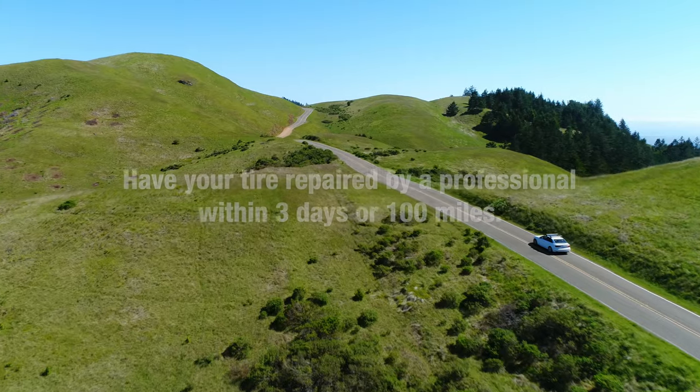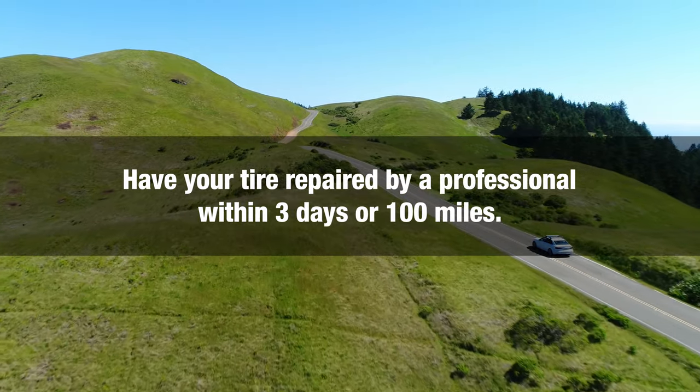Then drive 2-4 miles to help the sealant spread and increase your tire pressure. Add more air if needed. Have your tire repaired by a professional within 3 days or 100 miles.